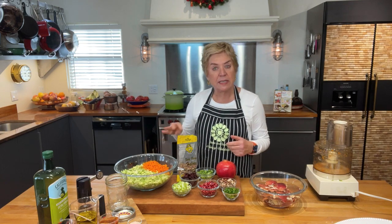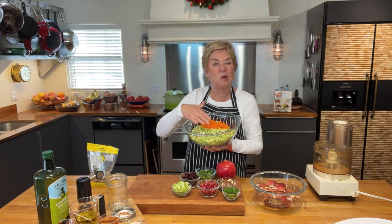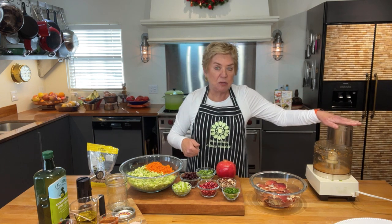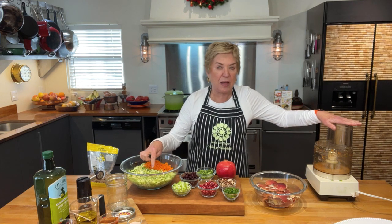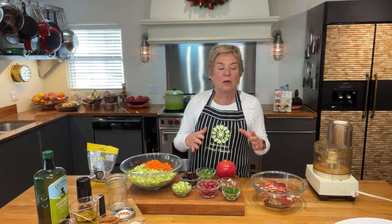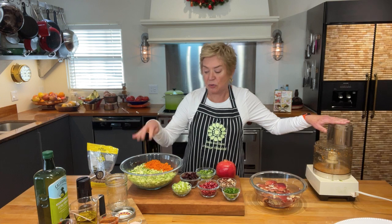We're gonna start with about four to six cups of Brussels sprouts that I've just put in the food processor and coarsely chopped. Only fill the food processor about a third or a quarter full, because when you pulse you'll get lovely little shreds without getting a mushy result — Brussels sprouts have a lot of water. It'll take about four batches to process this much.